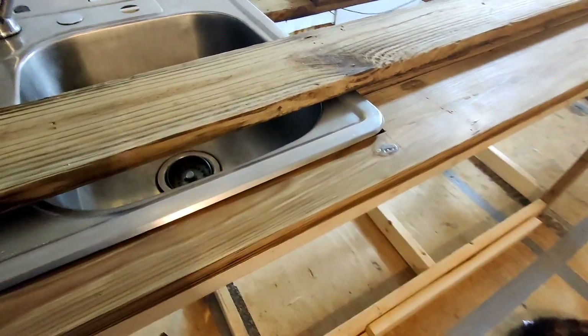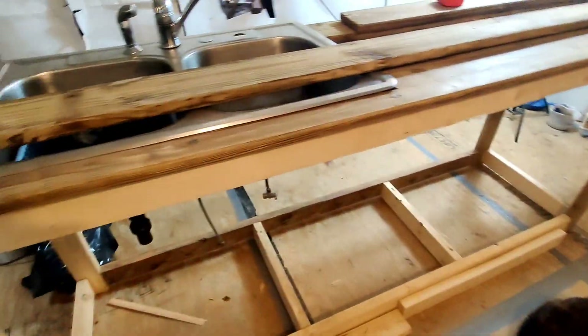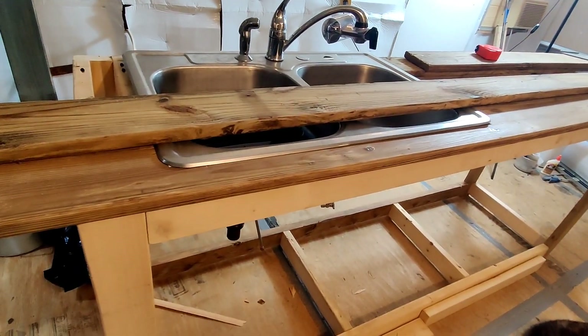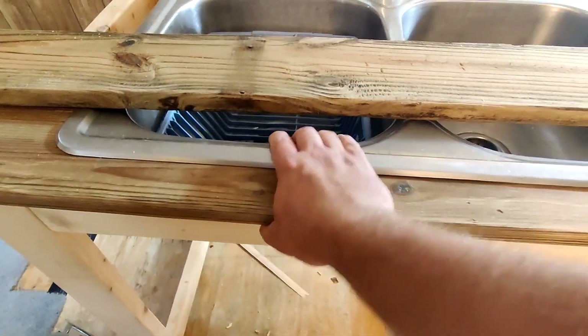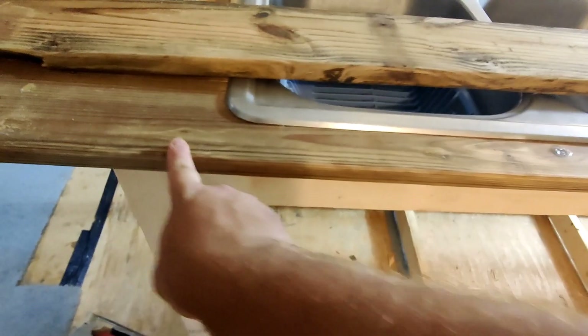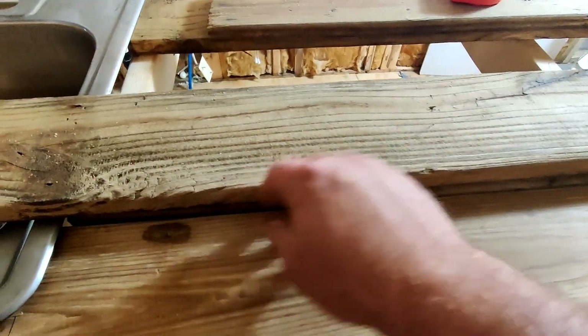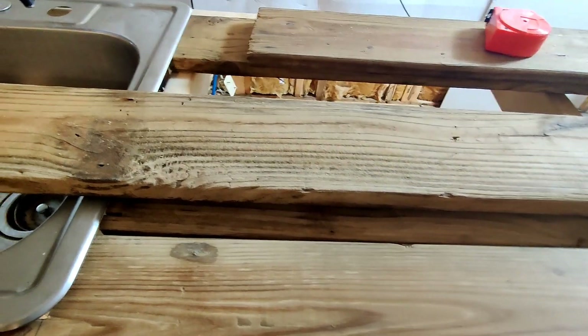I'd actually gone through and started filling some of these holes with wood glue — I'm going to go back and sand it all down. It was kind of a waste of time, but I got this board cut and the sink was starting to fit really nice. Then I found out that this board has got a bow on this edge, which sucks, because when I start putting my boards down it's going to leave a really big gap between a couple of them.